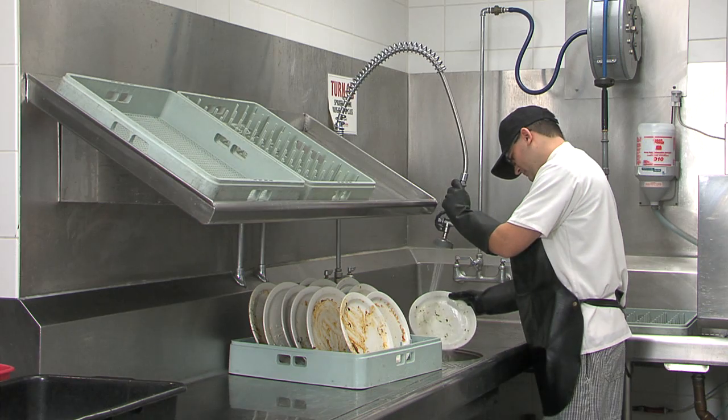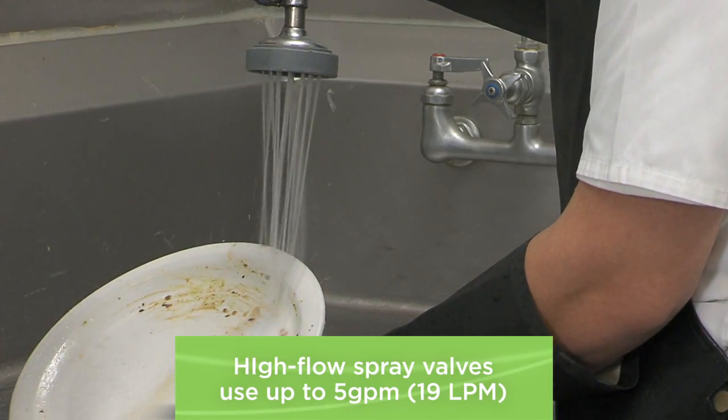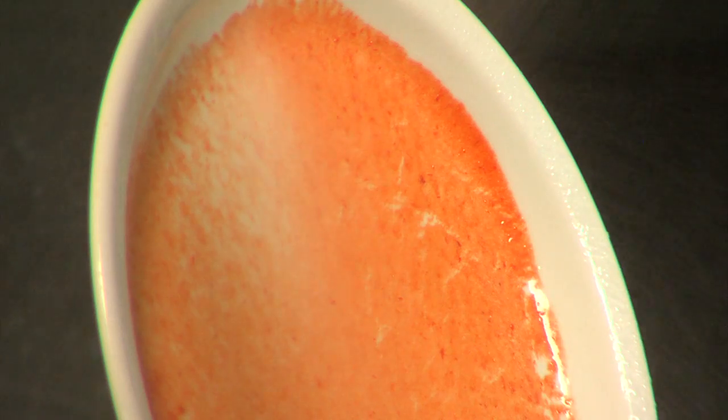The pre-rinse station in your dishroom is an energy hog. Rinsing dirty dishes may send as much as four to five gallons of hot water down the drain every minute, and this rinsing could easily go on for hours every day. But what if you could do the same exact amount of work using only a fraction of the water? The savings would add up quick.